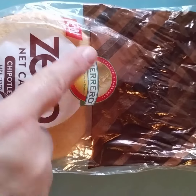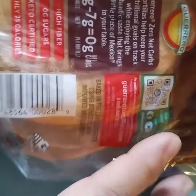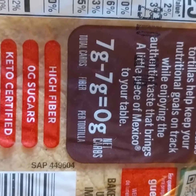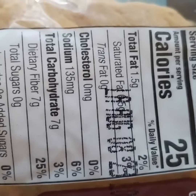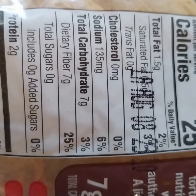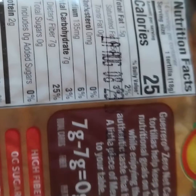It's a new tortilla product from Guerrero — zero net carbs. The way they figure that is they take the carbs minus the fiber, so it's high in fiber and low in sugars. Good if you're on a keto diet or an Atkins diet. It's got seven grams of fiber, which cancels out the seven grams of carbs, and two grams of protein.